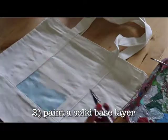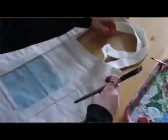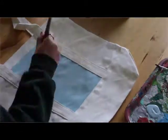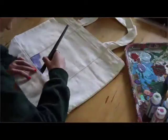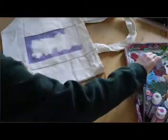First, tape off the area where you're going to be painting if you want a background. For all the bags I've done I painted a solid color background first. For the one I made I did a white background, like a canvas on the bag. For the ones I did for my grandparents I didn't tape it off since there was already a border, but I'd suggest taping so the lines are really clean and the paint doesn't bleed.